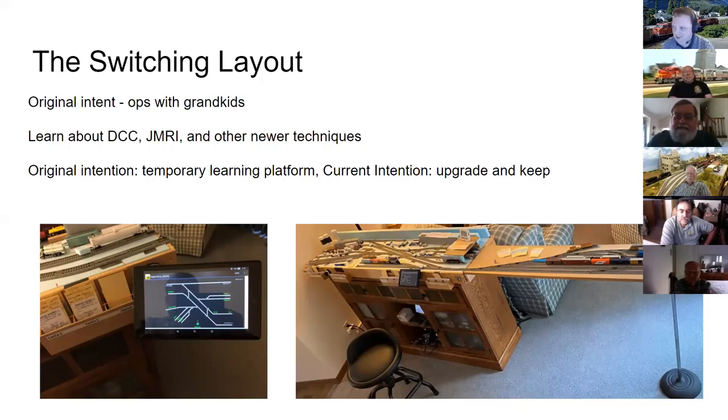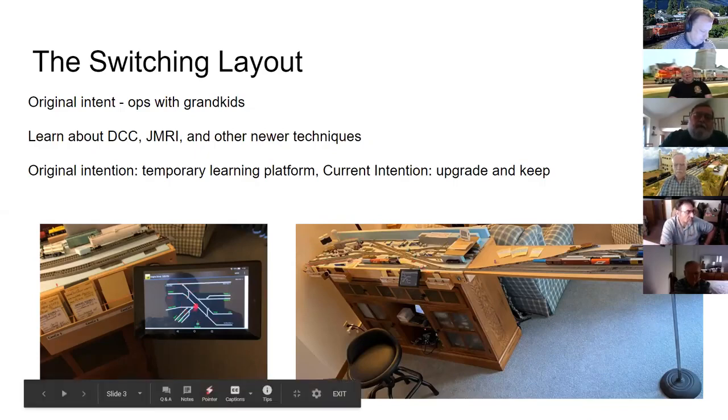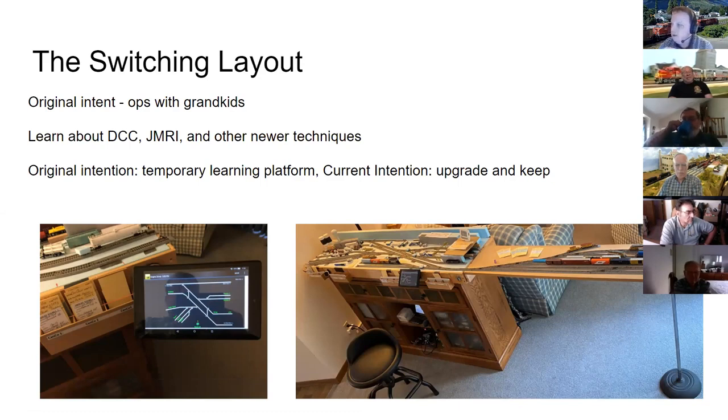George confirms that even a three-year-old grandson can use DCC — he only blows the whistle but can find the F1 or F2 button. The JMRI panel shown is used for switch control. George admits you wouldn't really need a panel for a layout this small, but the whole point was to learn how to use JMRI. Since then, he's built panels for other fellows in town and for Omaha N-Track's switching sections.